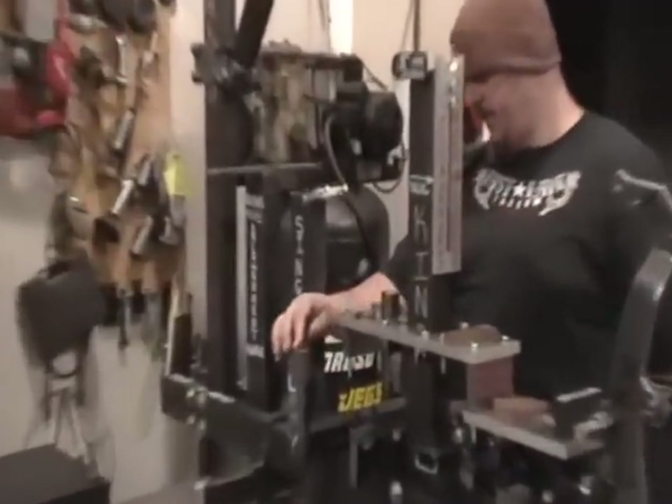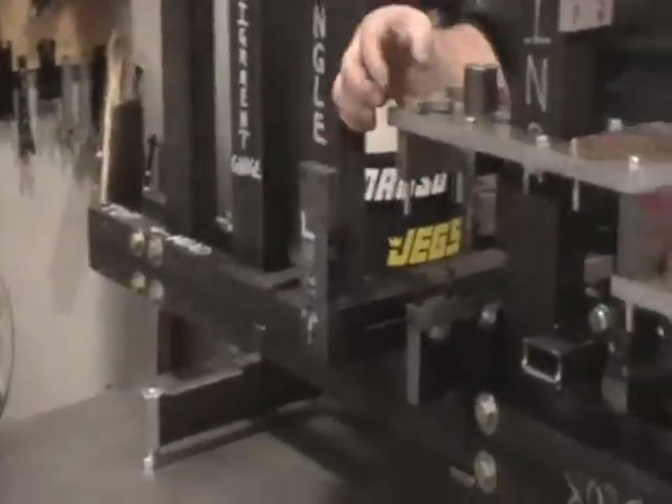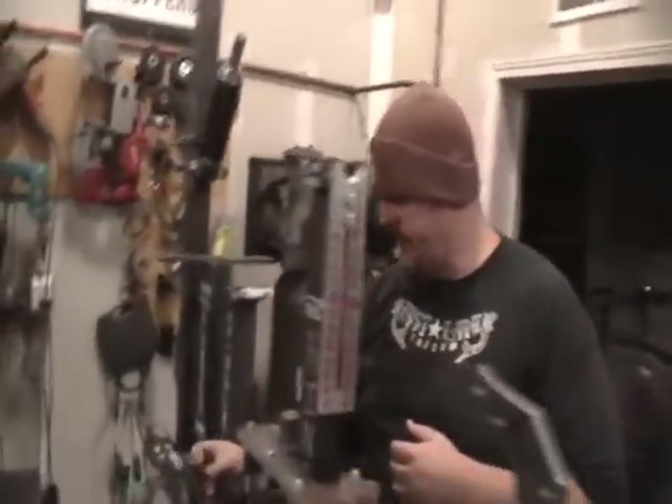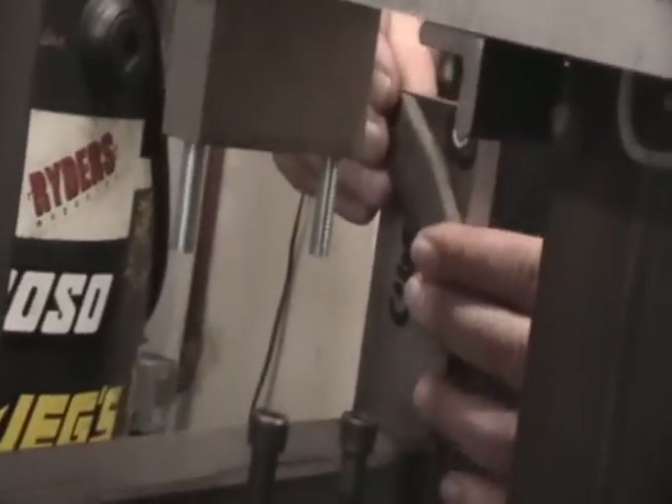Turning our attention to the forward control holders — the forward control bosses that we sell on the site — this is the left, or the three-hole shift side boss. It goes right here. The right two-hole brake side boss goes here in the jig.